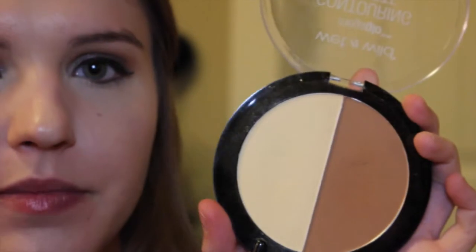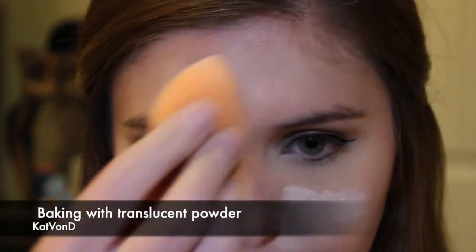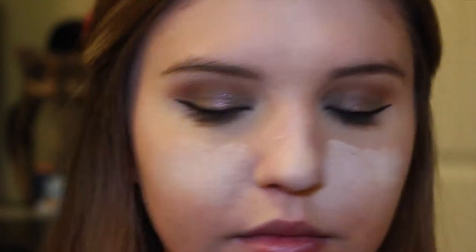To set my under-eye concealer, I'm going in with this Wet n Wild Contour Palette — I'm obsessed with this palette and it's like four dollars, which is great. I'm going to use the banana shade with my Morphe E30 brush. And once you look like a ghost, you know you did it right!